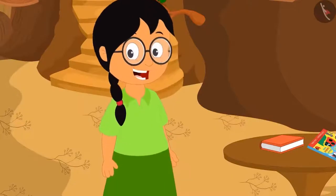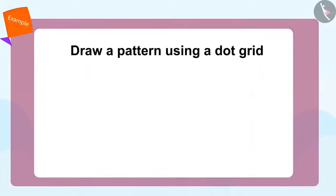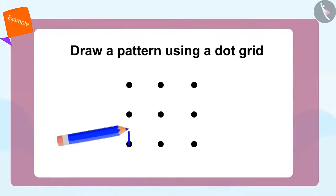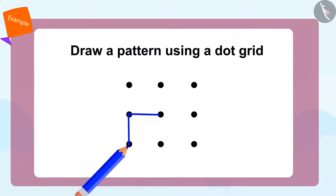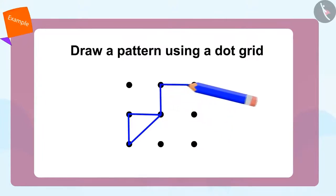Meenu starts jumping happily. Let's see how we can make this pattern using the dot grid. First, we will join these two dots and create a vertical line. Now we will draw a horizontal line from this dot. Then we will join these two dots to make a slanting line. Then we will repeat the same method for another triangle. And that's how we make our pattern using the dot grid.